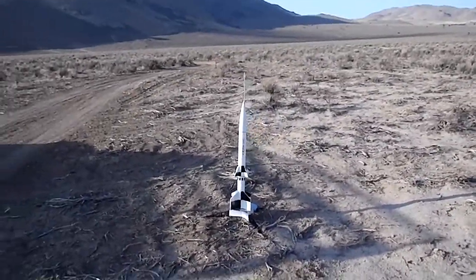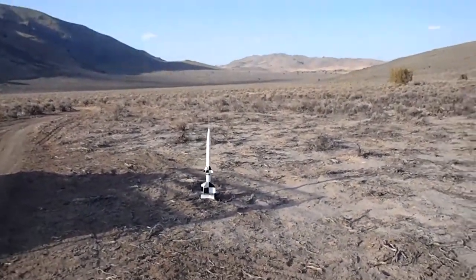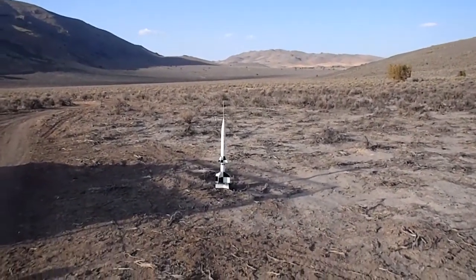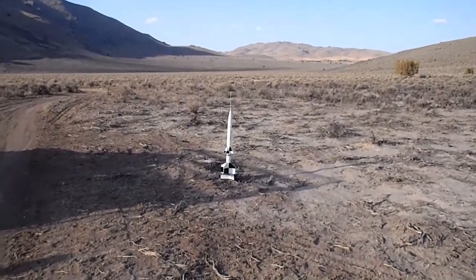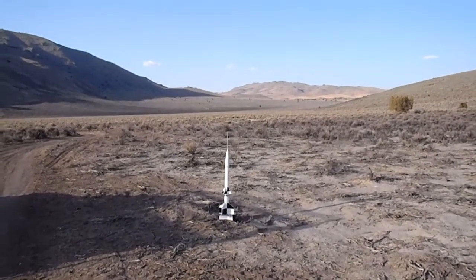Do we got continuity? Let me back up a little. The winds are down a little. Give me a count. Three, two, one. It's got a six-second delay.